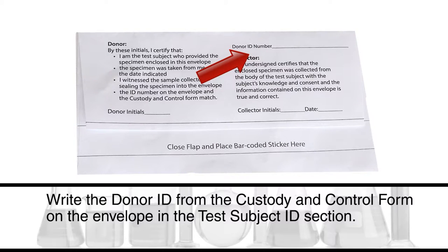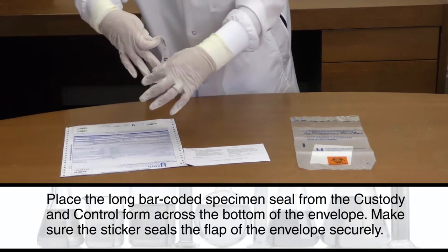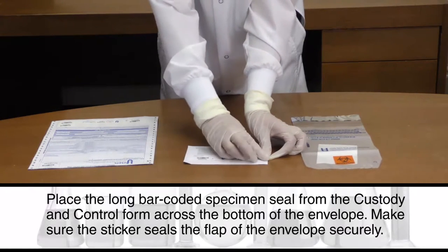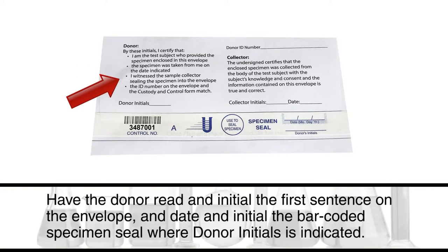Write the donor ID number from the custody and control form on the envelope in the test subject ID section. Place the long barcoded specimen seal from the custody and control form across the bottom of the envelope. Make sure the sticker seals the flap of the envelope securely.